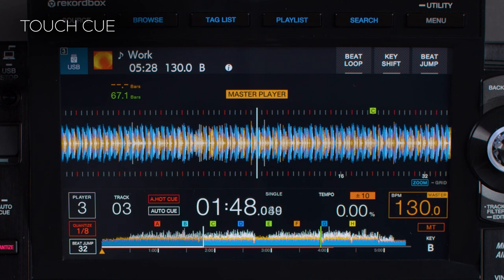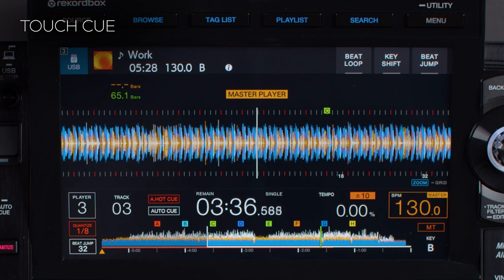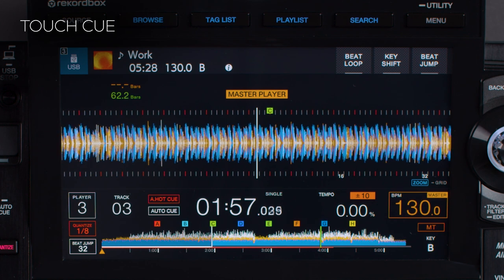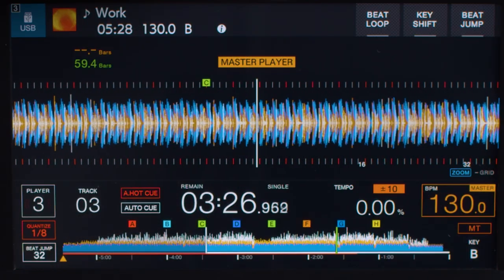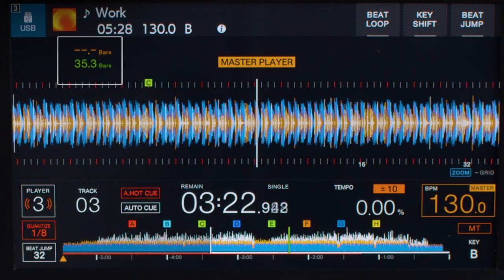You can switch from elapsed time to remaining time by tapping the countdown timer. Below the waveform, there are numbers indicating the remaining time in the track. By pressing and holding, the number of bars between the playhead and the Touch Queue point is counted down and displayed on the top left of the screen.